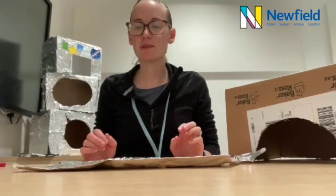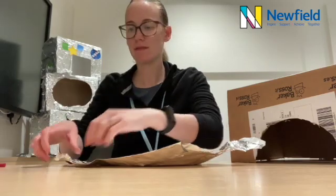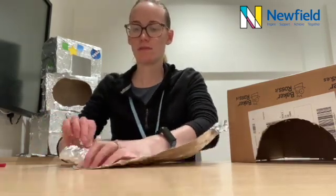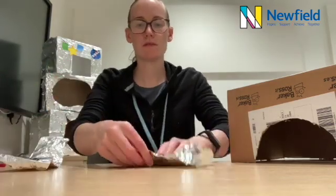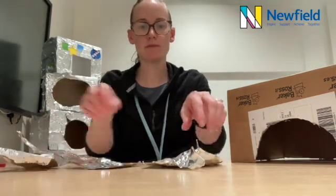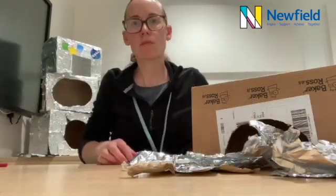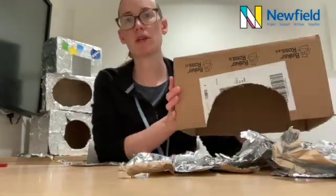So next we're going to take our shiny tin foil and we're going to rip it into strips. They can be short ones and they can be long ones. So now we've got lots of strips of shiny tin foil and our box ready to go.